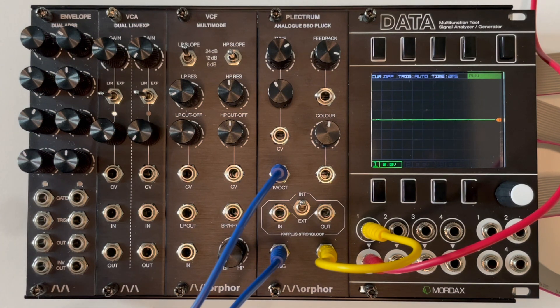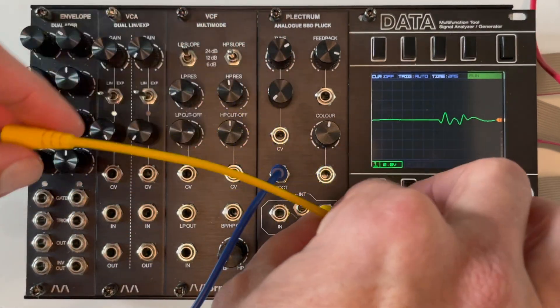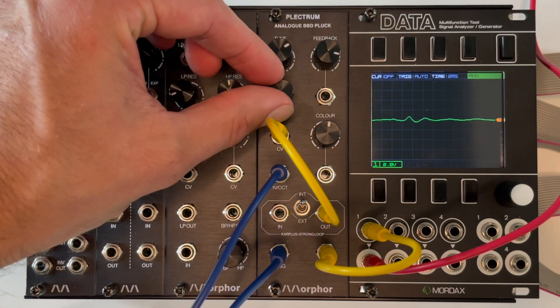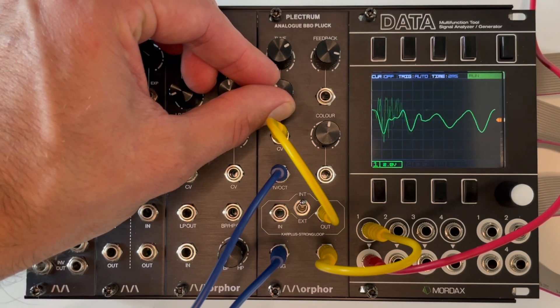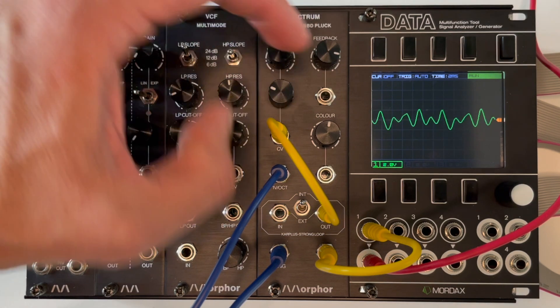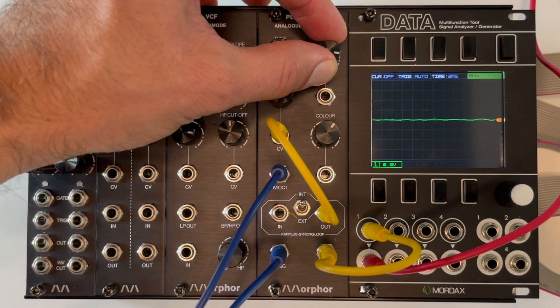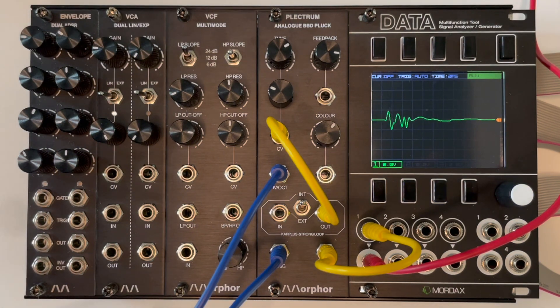There is a nice trick. If you patch the loop output into the exponential frequency control voltage input, you can add some nice body to the sound. You can go really subtle or really crunch the hell out of it.